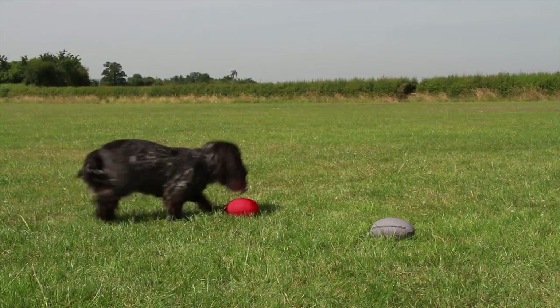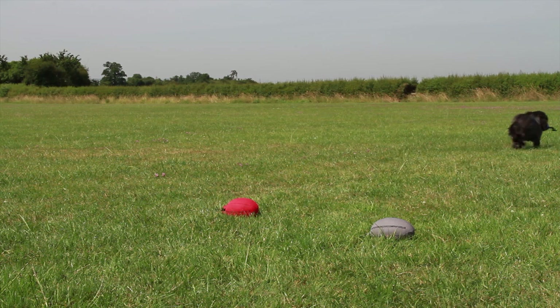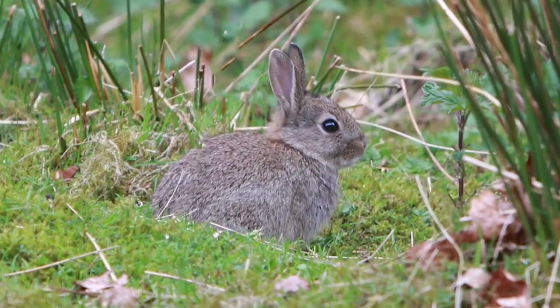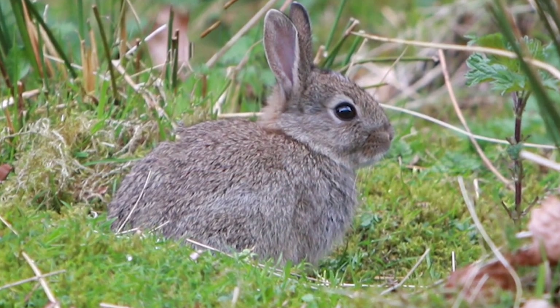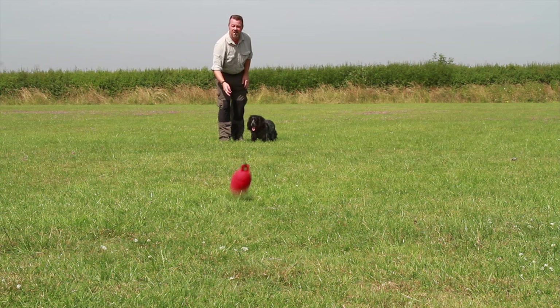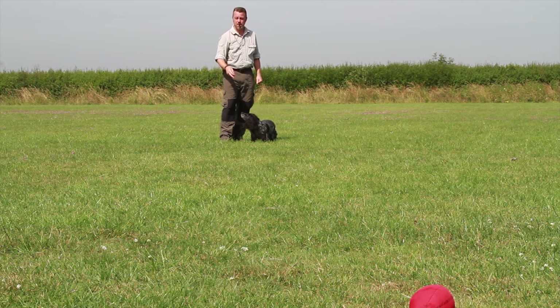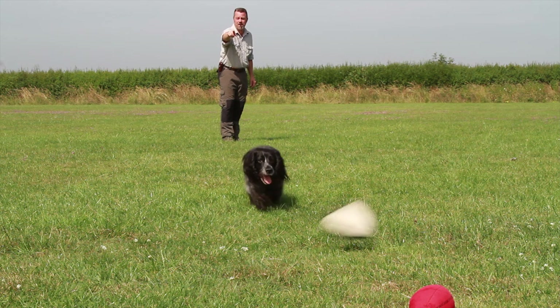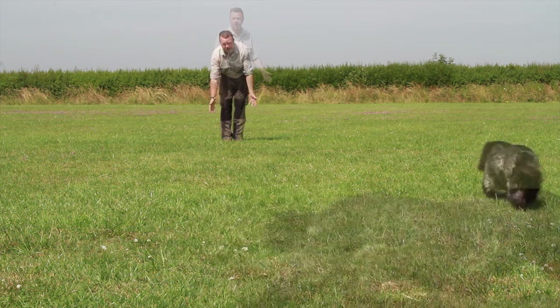Even when a grey dummy is introduced, the purple one is still the most visible to the dog. Another main aspect to a dog's vision is movement and contrast. That's why rabbits are so tempting with their white tails flashing against a dark body. When progressing on to more advanced training, you can try using a red dummy which is harder for the dog to see, with a bold black and white one thrown across as a very tempting distraction.